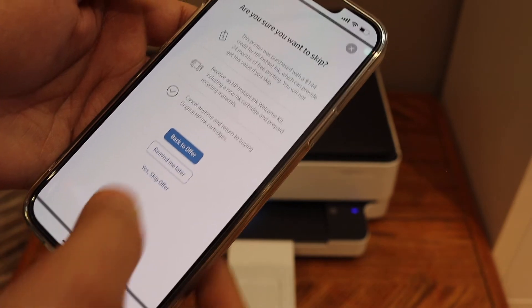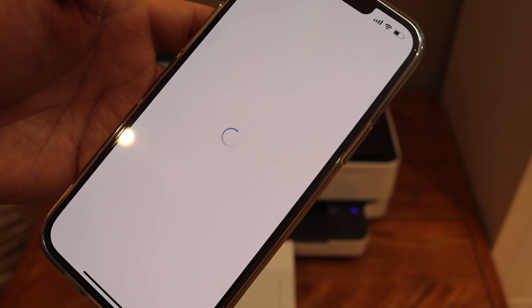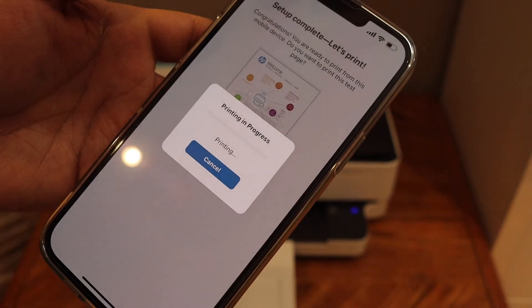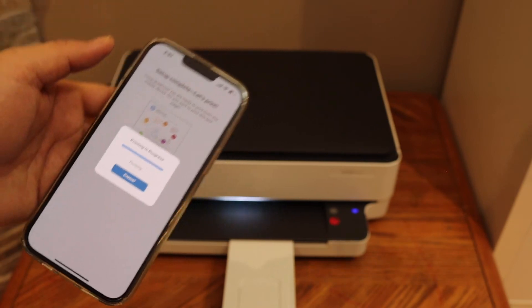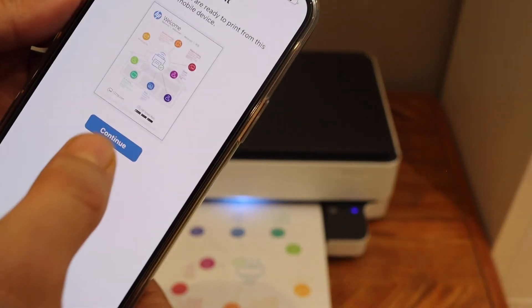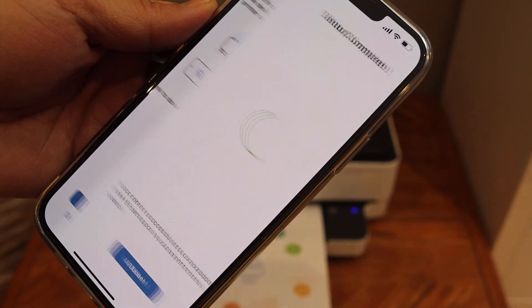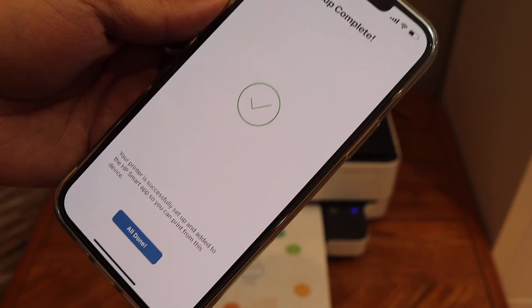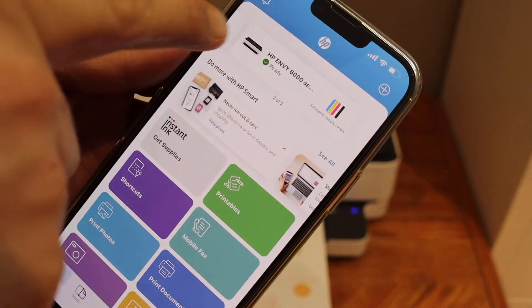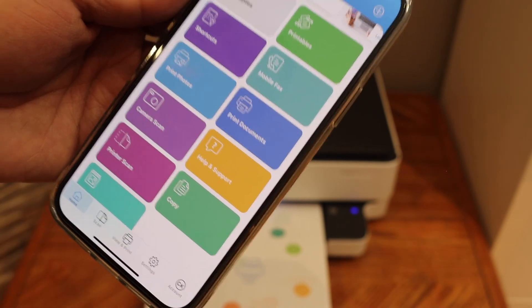If you want you can redeem 24 free months of HP Instant Ink, or skip the offer. Click auto updates for your printer. This is the confirmation page, so click the Print button, then click Continue again. If you want you can send a link to other devices for the printer, or you can skip it. Setup is complete.